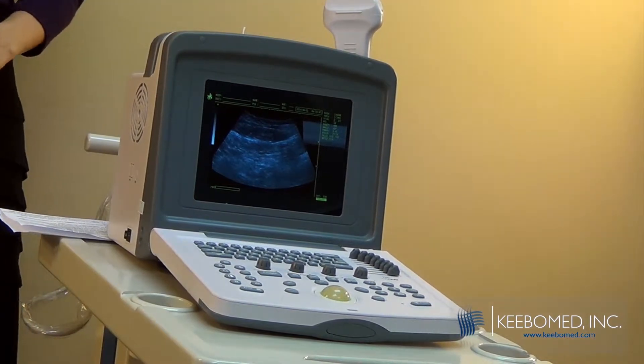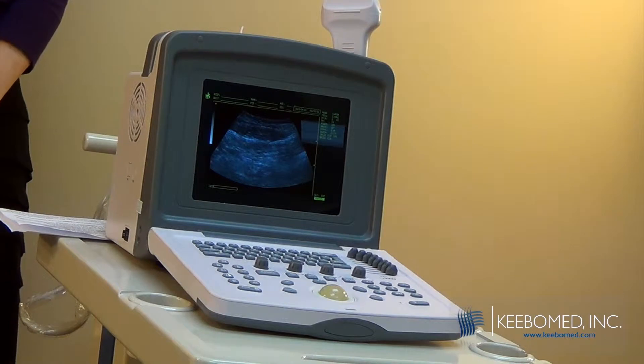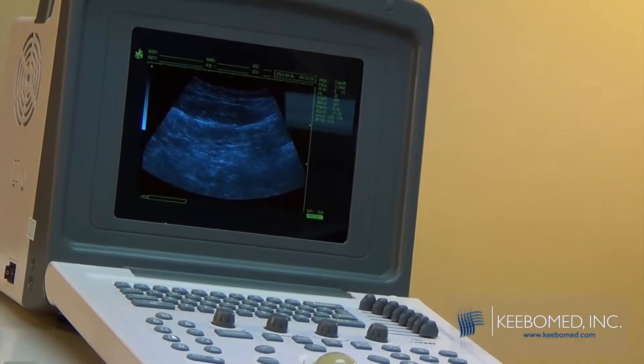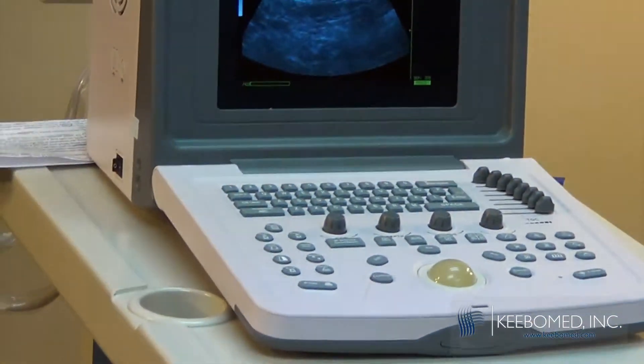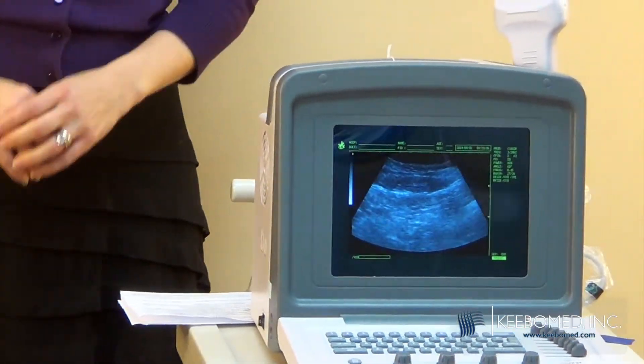Another thing that we've redesigned is the USB port. Previously you were not able to save images on a flash disk and then transport it to the PC. Now you're able to do that — you can save images to a flash disk and transfer them to a PC. That's a great feature.